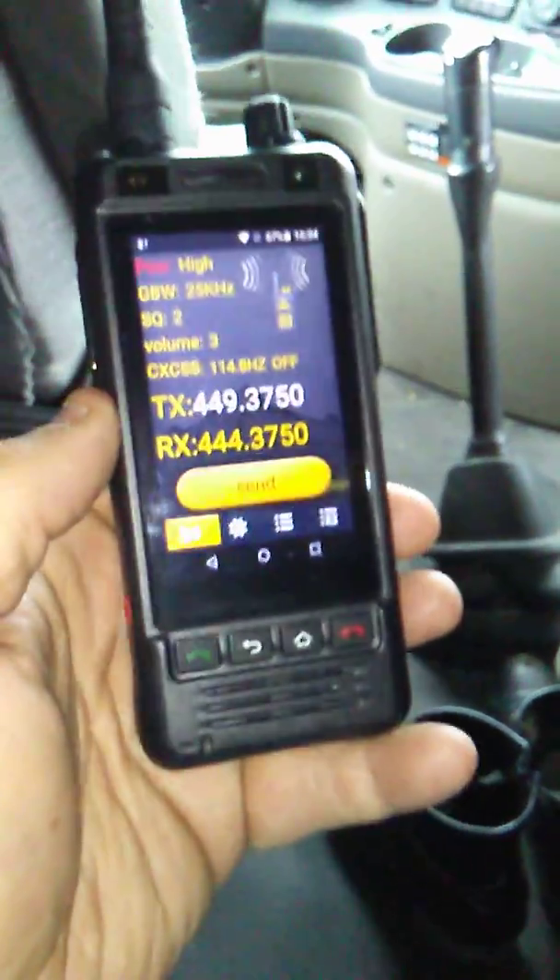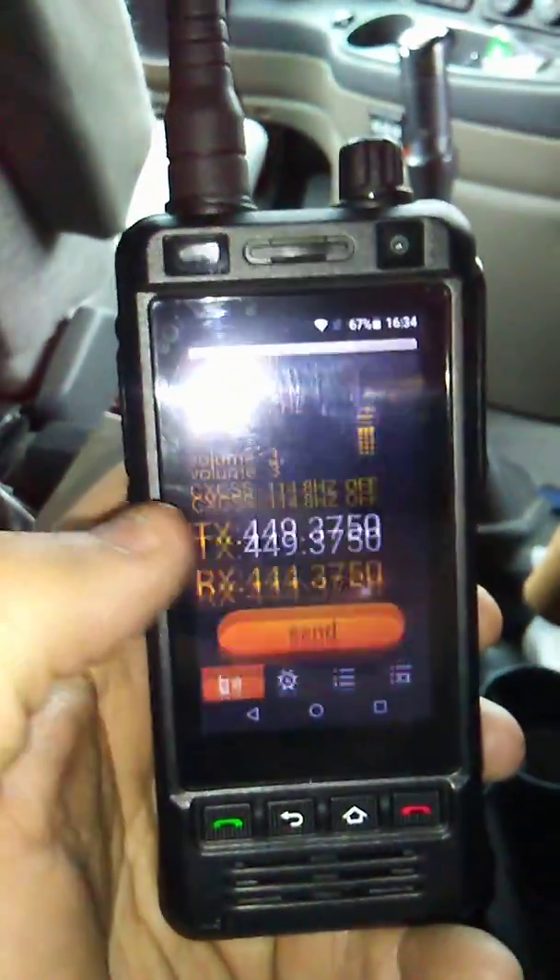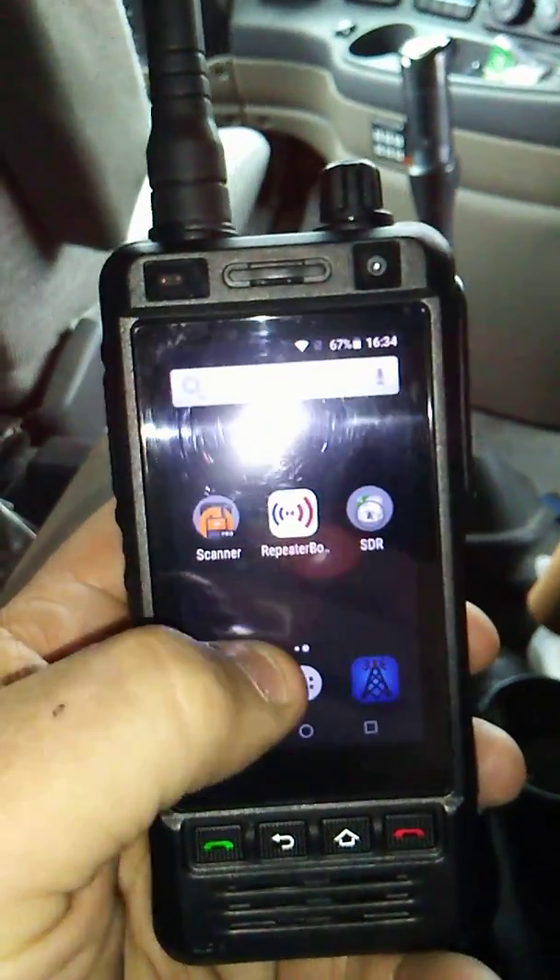I really wanted to show you this thing — we are unbelievably satisfied with it. This thing is noticeably heavier compared to my other network radios too. Let me bring up Zello here.